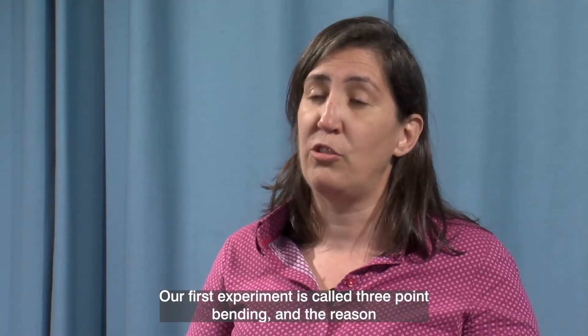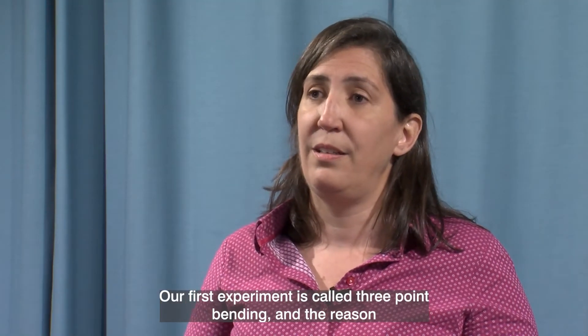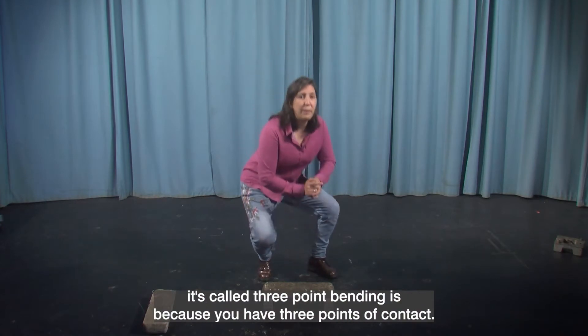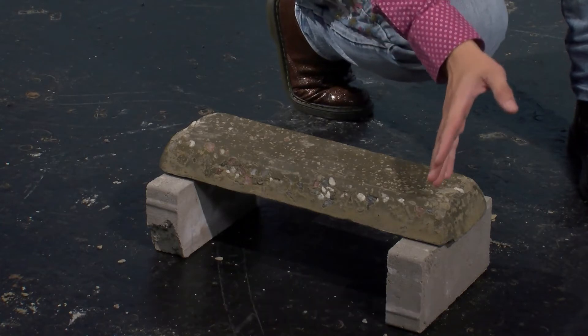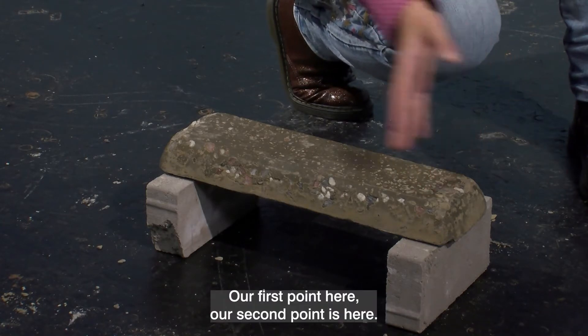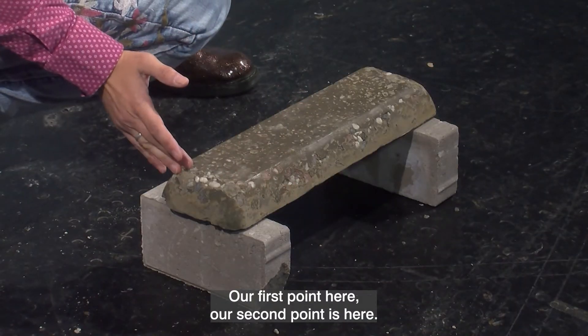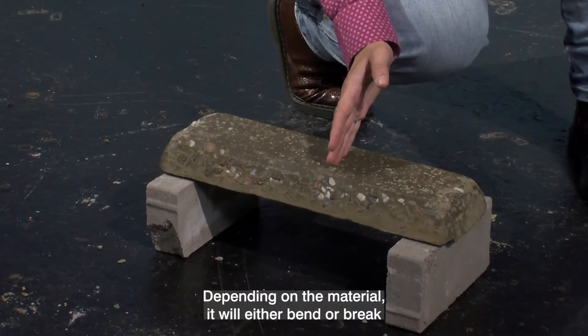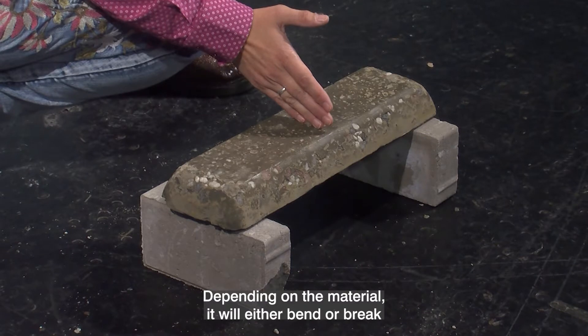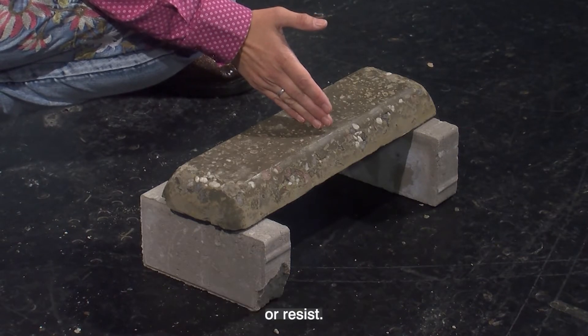Our first experiment is called a three-point bending test, and the reason it's called that is because you have three points of contact: our first point here, our second point here, and our third point comes from the top. Depending on the material it will either bend, break, or resist.